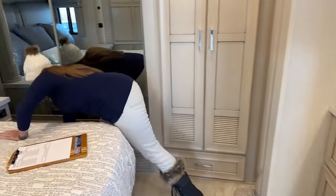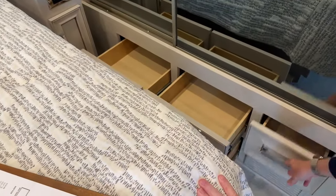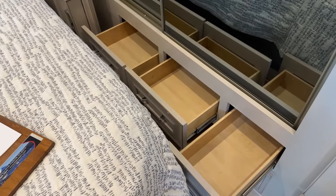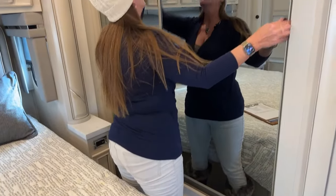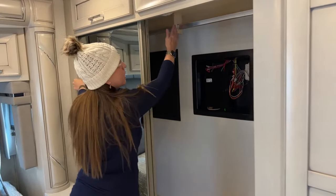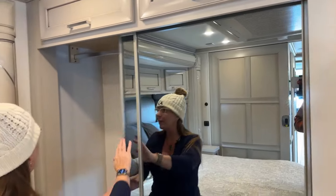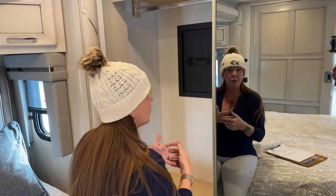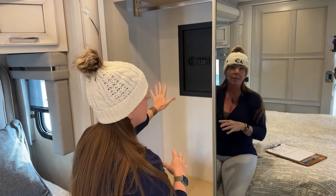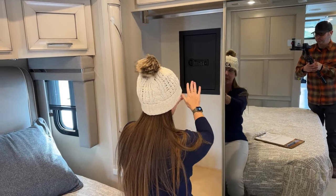These drawers came in super handy for bathing suits, socks, tank tops, and bike kits — really good for keeping smaller items. We had three people on the trip: my son, my boyfriend Jason, and me. This half of the closet was mine — plenty of hanging space and a nice overhead light — and the other half was Jason's. We have a safe here where we kept valuables like jewelry when vacationing. It's mounted into the aluminum subframe of the coach and welded in, so they can't just pull it out. It's a very good place to keep things safe.